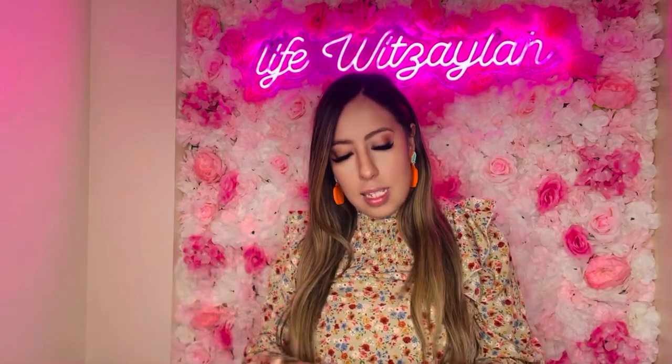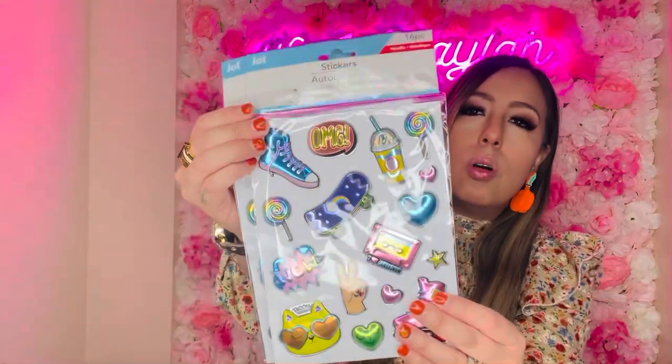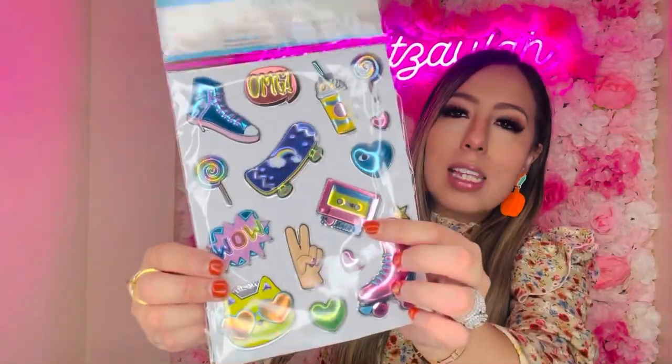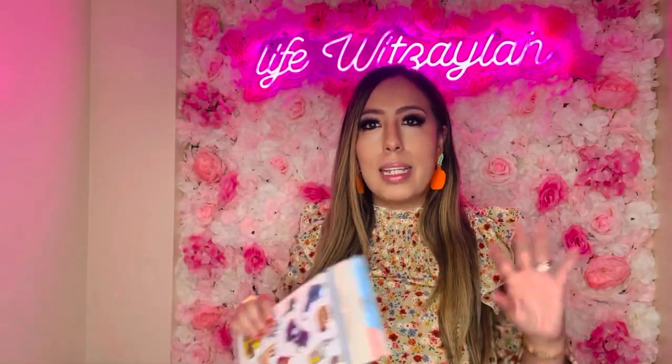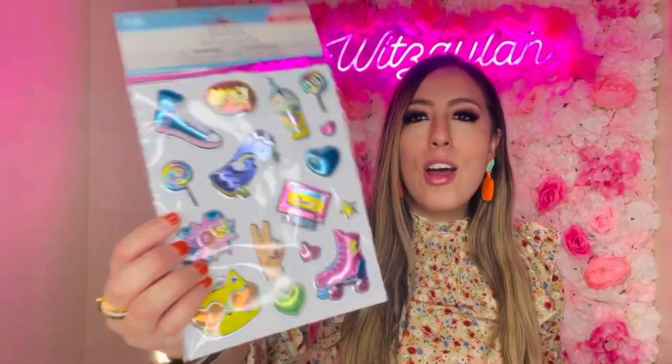I also got two of these sticker sheets — I always look through the stickers for junk journaling and crafting. Look at this, it's so cute — it looks like 80s and 90s themed, with little roller skates and tape designs. You guys know that's totally my vibe. I love that they're puffy and almost 3D. I just got two because they brought me a smile.